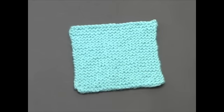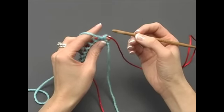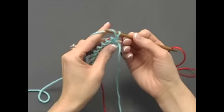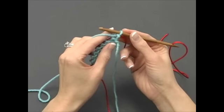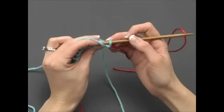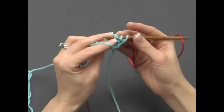Now we'll show you how to make the purl stitch, the second basic stitch in knitting. Make sure your yarn is at the front of your piece like this. Insert the nook from right to left into the first stitch. With the nook facing away from you, wrap the yarn from front to back, then catch the yarn and pull it through the first stitch, forming a purl stitch on the nook. Keeping the yarn to the front of your piece, continue inserting the nook, wrapping and catching the yarn, then pulling it through for each stitch, making a purl stitch on the nook.